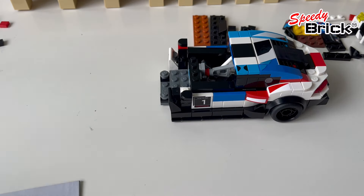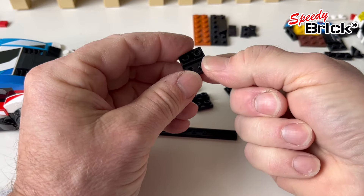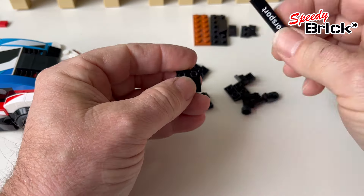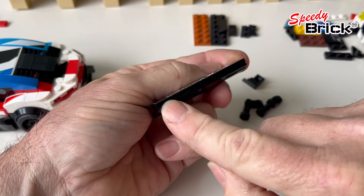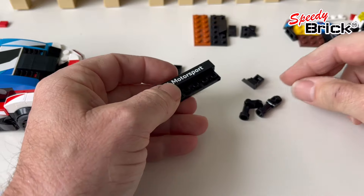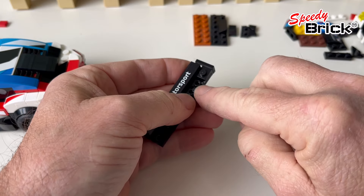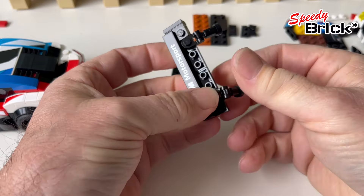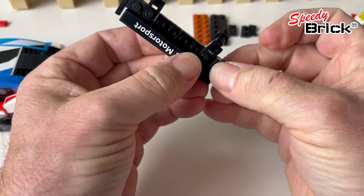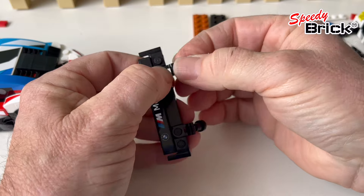Now we're putting the wing back on. For the wing I've taken the inverted slopes and I'm using those instead - I've got four of them. That enables me to change the thinness of this end. I've also taken off the one-by-one here and plugging this directly into that position, which effectively raises the rear wing by one plate.